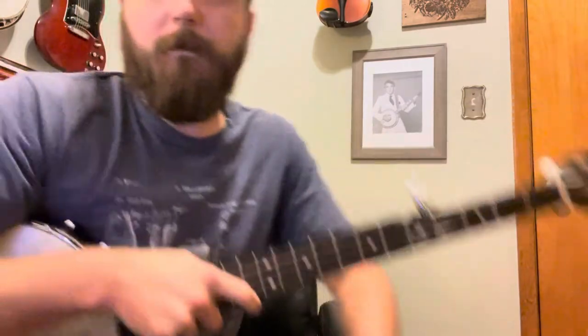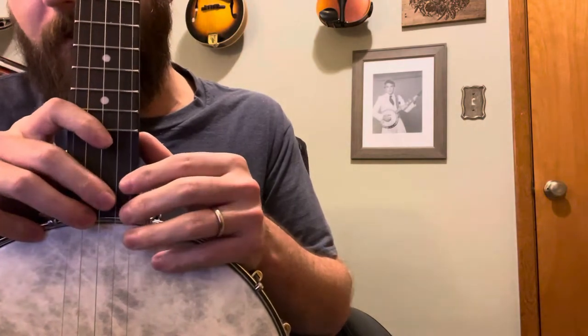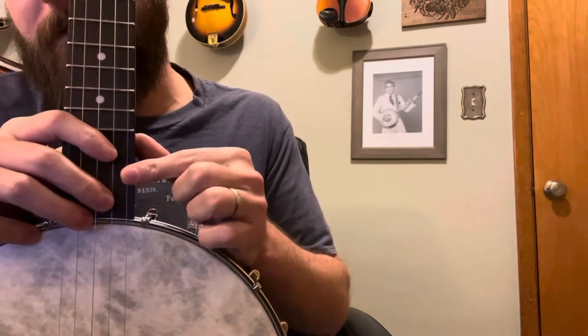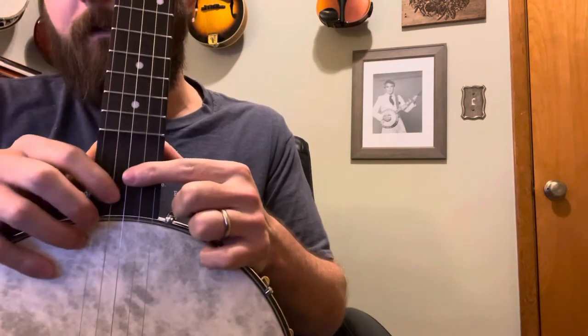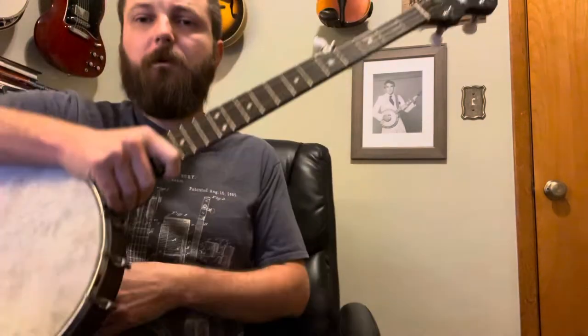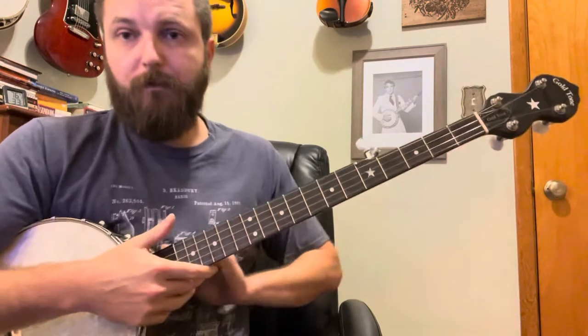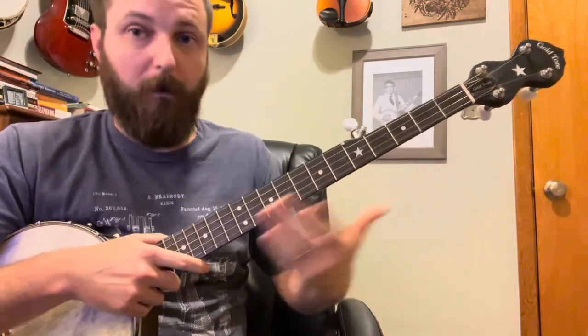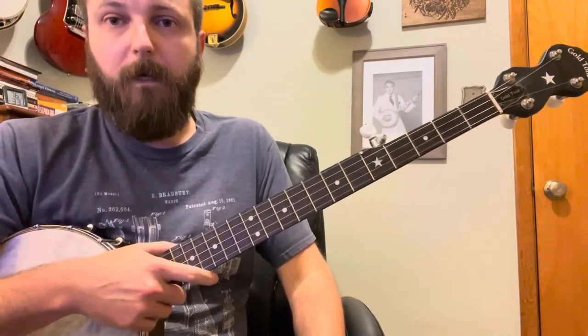We're going to do Soldier's Joy here. You're going to tune to Double C. Your strings are going to go as follows: your high D stays the same, your B you're going to tune up a half step to C, your G will remain the same, your low D you're going to tune down to C, and you leave your G the same. If this is your first time going to alternate tuning, run through it once and then back through it again, because as you lower and raise tension it's going to affect the pitch of the other strings on the banjo.